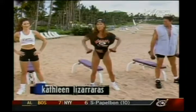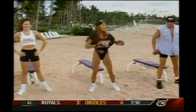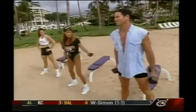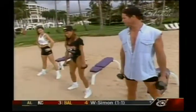Now Kathleen's going to demonstrate the beginner squat with her hands on her hips and no weight. I'll be using light weights with my hands at my sides, and Eric's the advanced man today — he's got the dumbbells and the free weights.